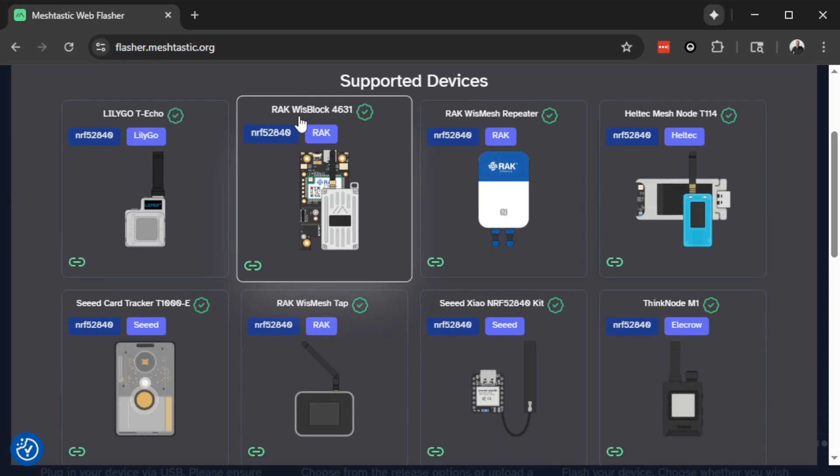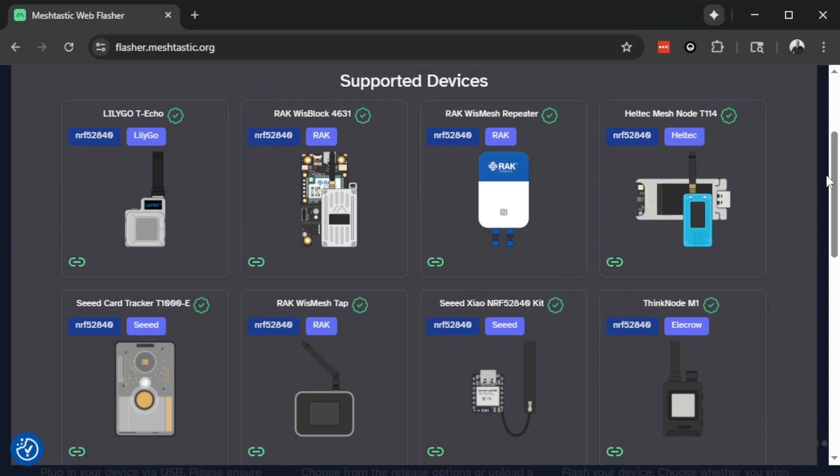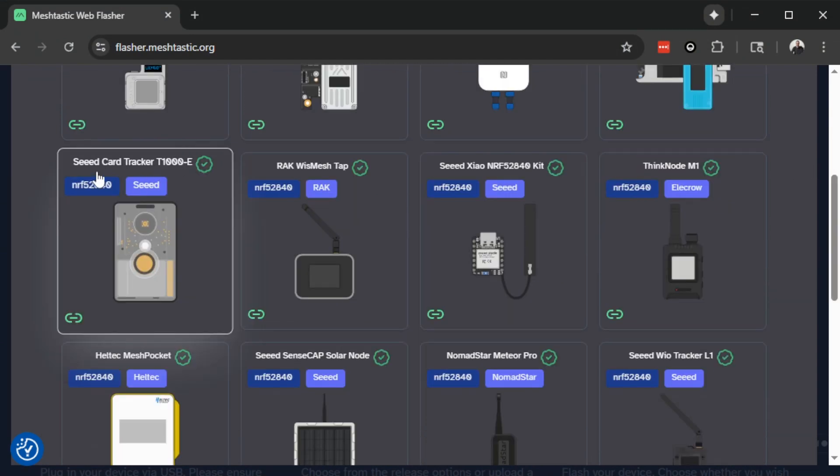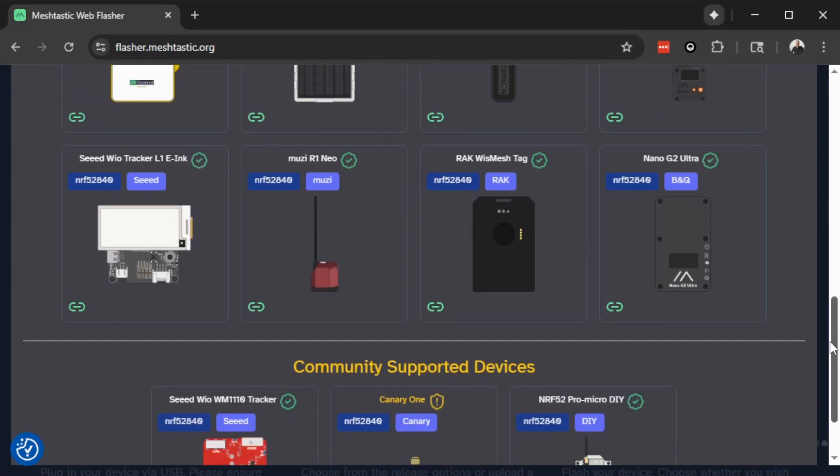We can see this works on the Rak Wisblock 4631, which is the radio used in the Atlavox Beacon as well as the Atlavox M1 radio. But this will also work on the T114 from Heltec, the T1000E from Seeed Studio, as well as all of these other devices.